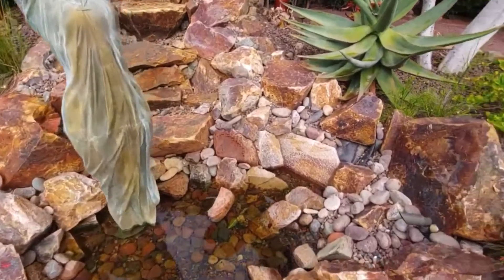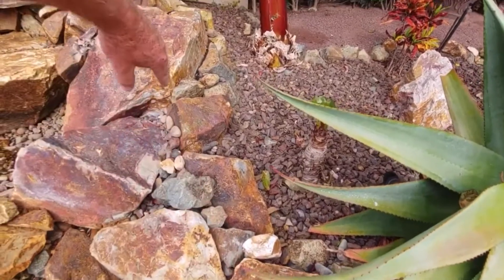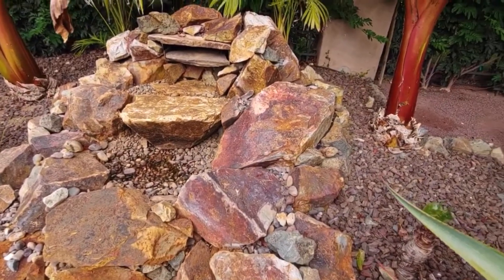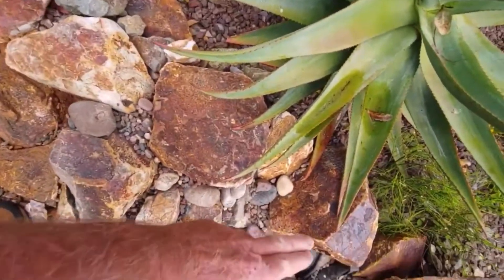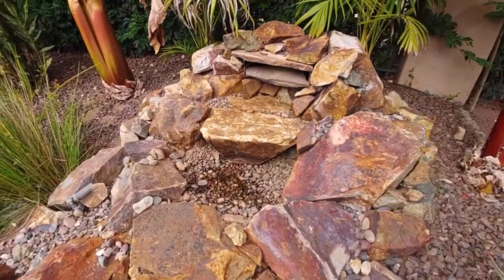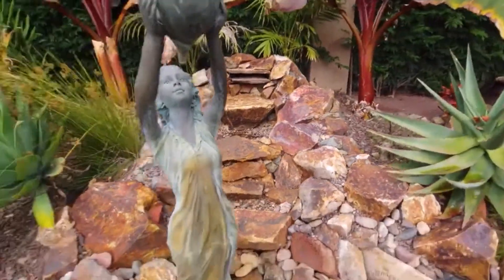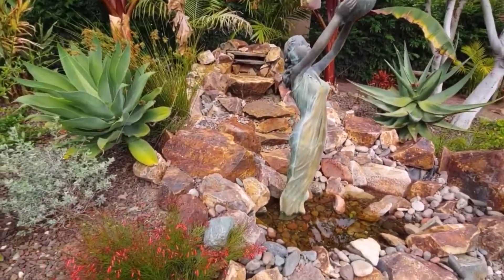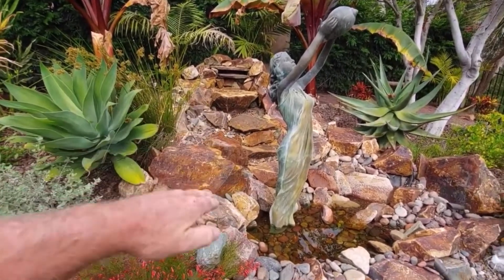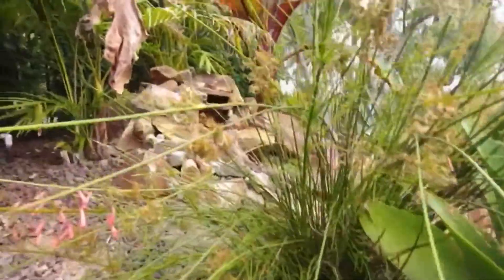We can see some liner showing — generally where the leaks are is on the edges. The liner will be under the rocks along there, and the same thing on that side. Now we're going to turn the waterfall on and uncover the liner starting at the bottom, going all the way up both sides. Generally what happens over the years with rain and people walking on it, the rocks along the sides get pushed down or washed down because the ground gets soft and the heavy rocks push it down. We're going to see if that's what's going on here.